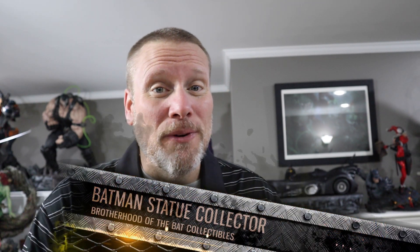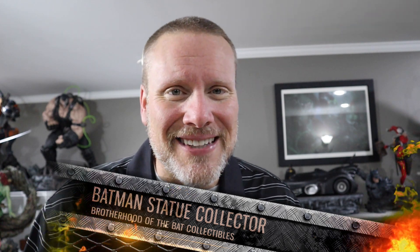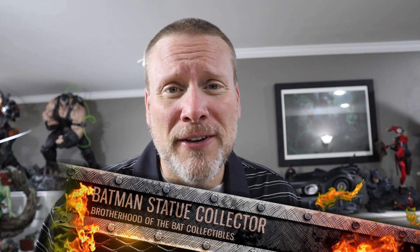Hey guys, welcome back once again to Brotherhood of the Bat Collectibles, your one-stop for all things high-end statue collecting reviews, unboxing statue chats, live entertainment like Rogues Gallery Live, and of course hit or miss videos. I know so many of you ask when's the next hit or miss video going to be coming out, and thank you so very much for following this series.